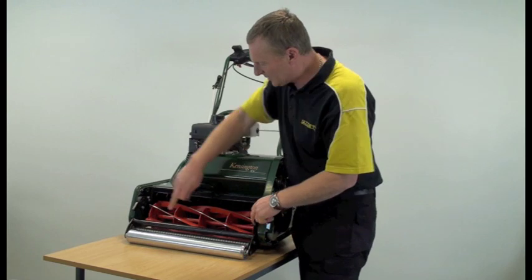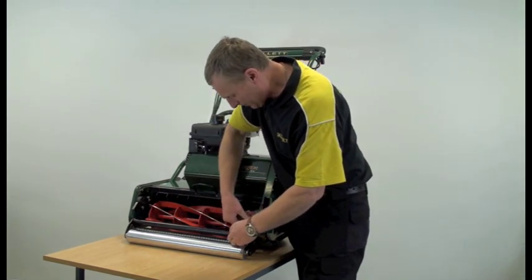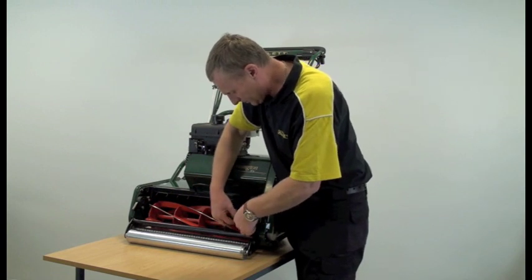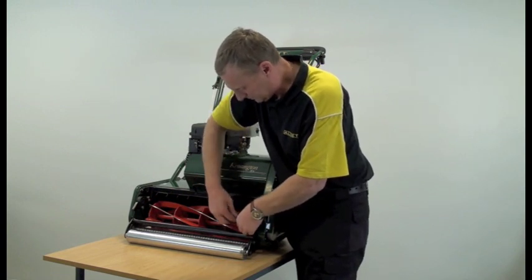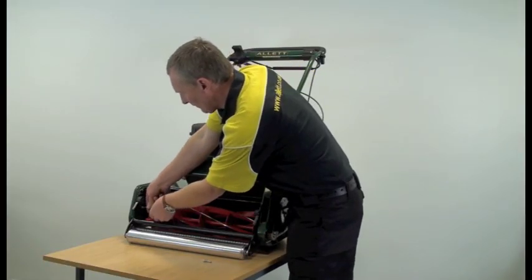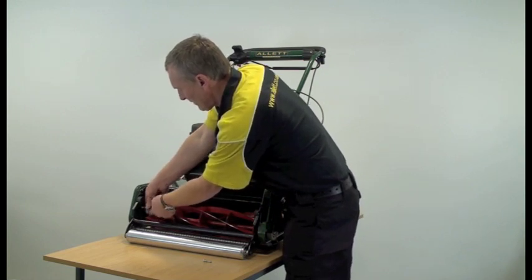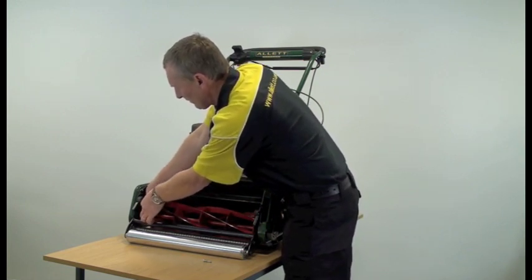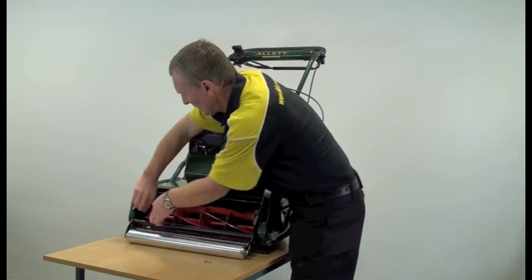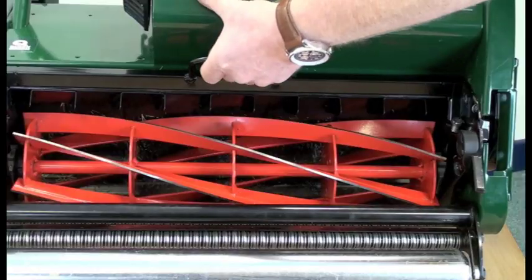Then we need to undo the two retaining screws in the cartridge on either side. With the two screws removed, simply lift the cartridge out.